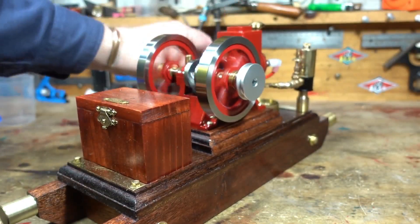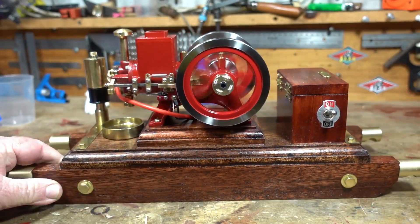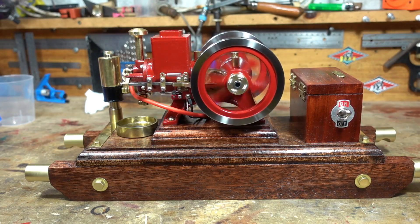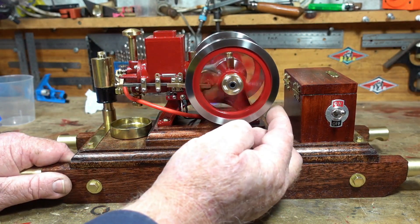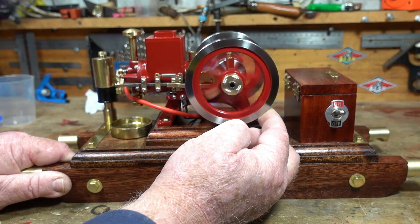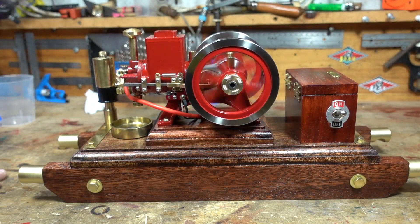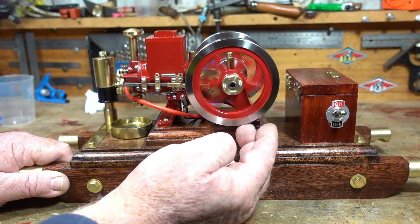Come on rope, go on. Okay, battery's on. Okay, battery's on. Let's get a bit of a load. Take the load off. Here we go. Here we go.